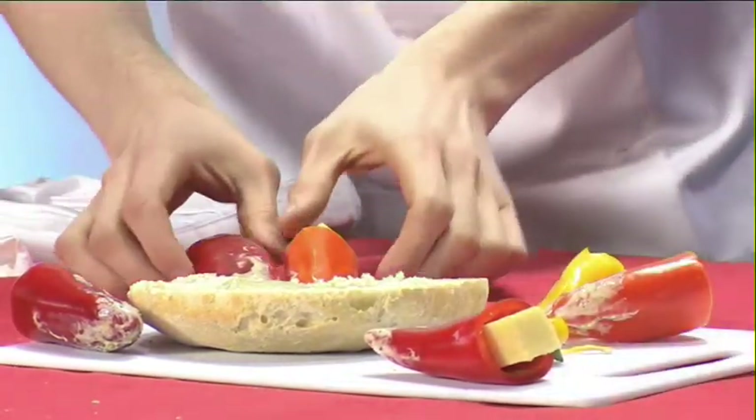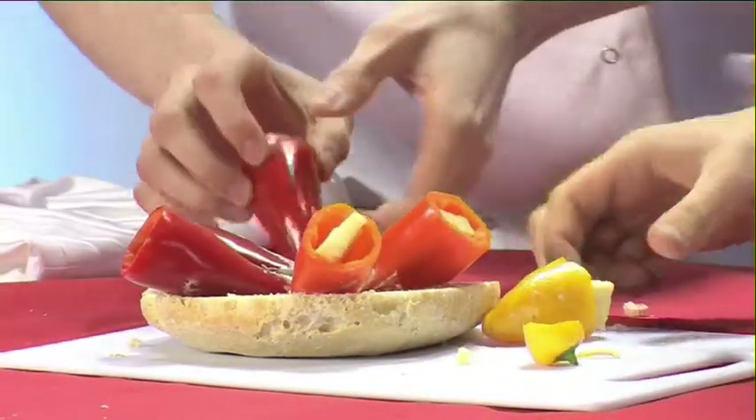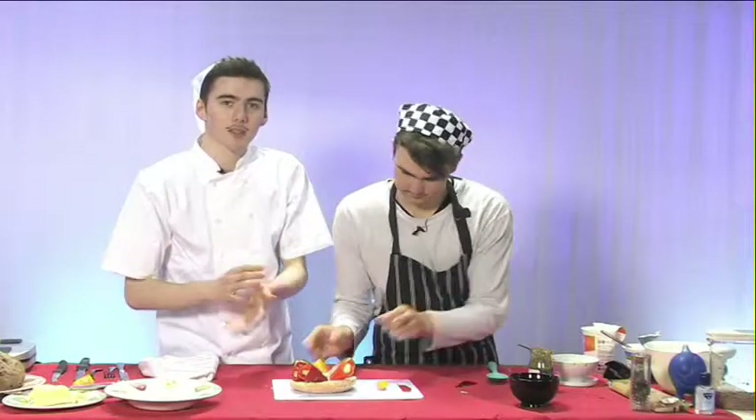Now we're going to place the peppers back in. Once this is finished, the job of tasting this amazing, healthy but inspiring dish can begin.